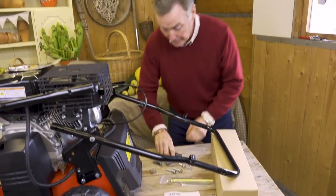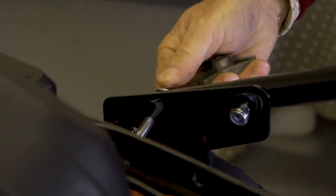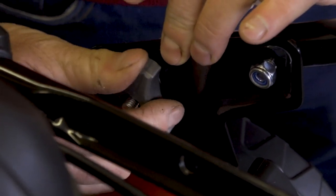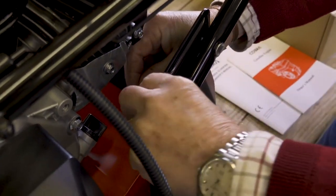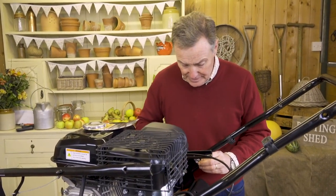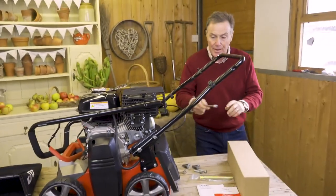Next the wing nuts go on from the outside through. We push that through, and these have got a bit of a curve on them so they sit in nice into place. We then put on a flat washer and then the wing nut — tighten that nice and tight. Then we do the same on the other side. Once both sides are done, tighten up the lock nuts with a 13 millimeter spanner nice and tight, and just double check the wing nuts are tight.